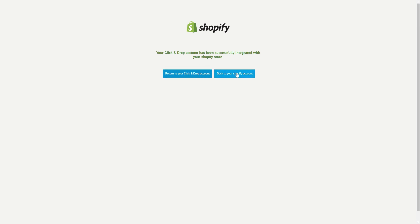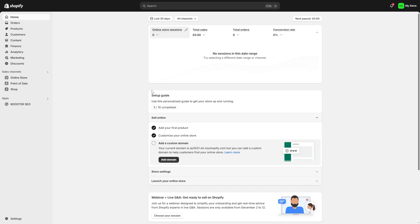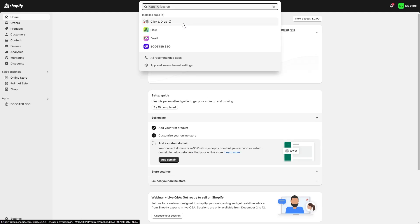Confirm the installation by clicking the Install App button. After installation you'll be redirected to the Click and Drop integration page. At this stage you may need to enter your Shopify store URL, then click Connect. Log into your Shopify account if prompted and grant the necessary permissions to allow Click and Drop to access your store's data. Once the connection is made, your Shopify orders will automatically sync with Click and Drop.